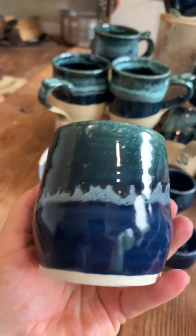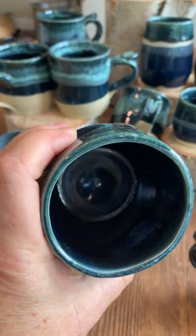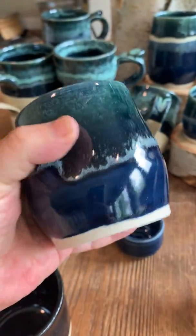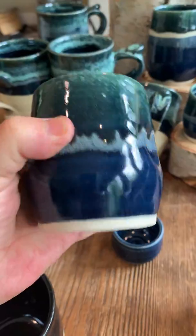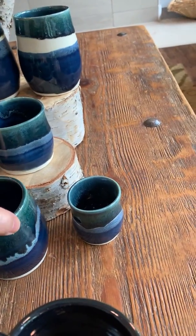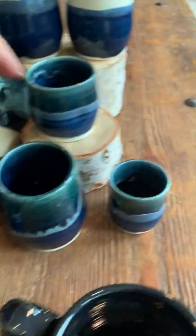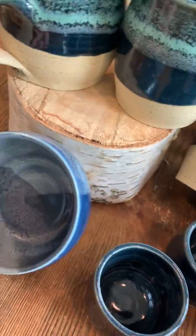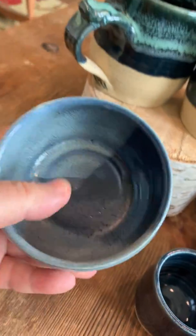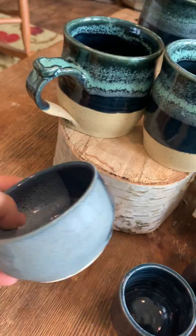I'm working on a series of mugs for someone — that glaze combination. That one is for sale. And then there's a little shot glass. Just because I wanted to play and see what happened with a different kind of glaze, there are three glazes on that sweet little bowl.